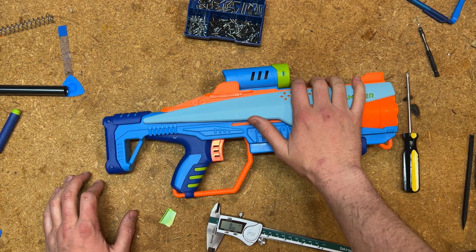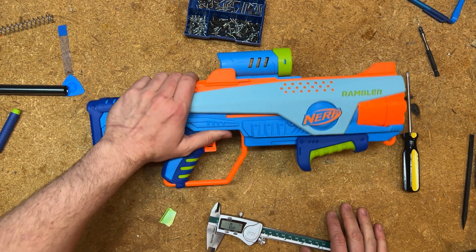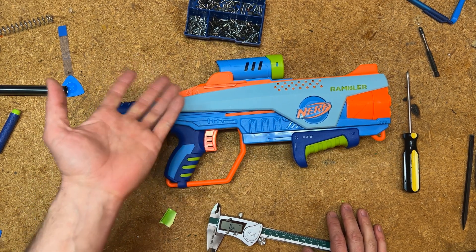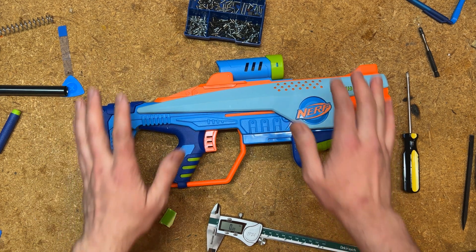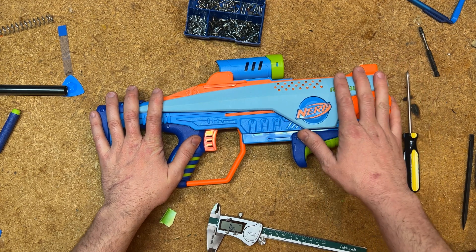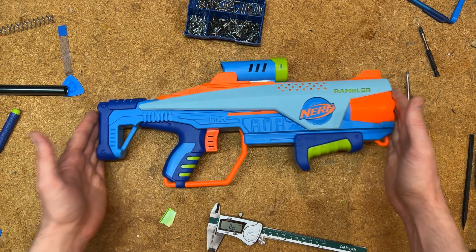I really hope that some parent-kid duos dig into this and do this modification for themselves and can get a little more fun out of this toy that I think is really, really great. Thank you so much for watching — please like this video, subscribe to the channel, I hope to do more things like this, and until next time, I'll see you on the field.